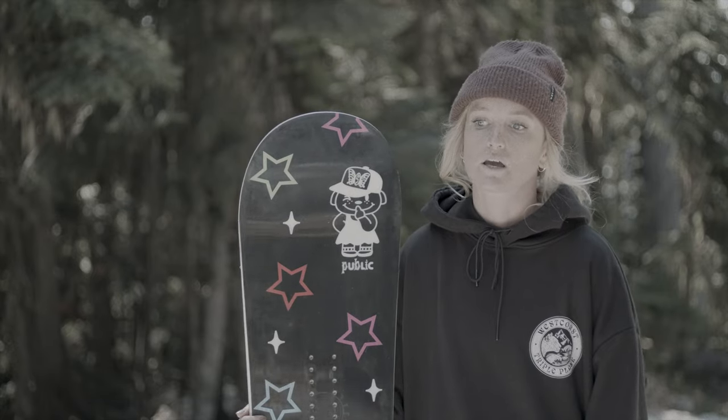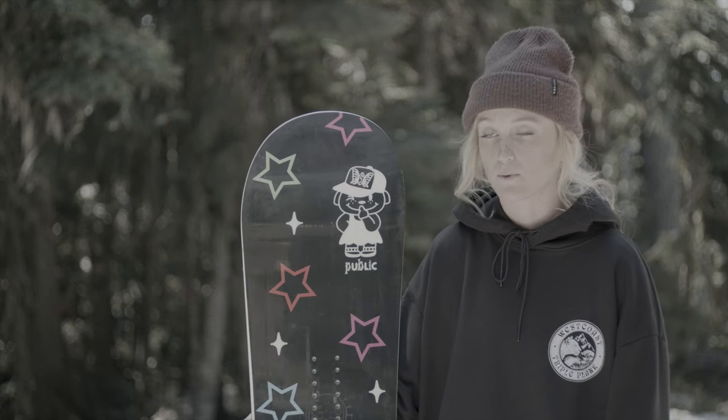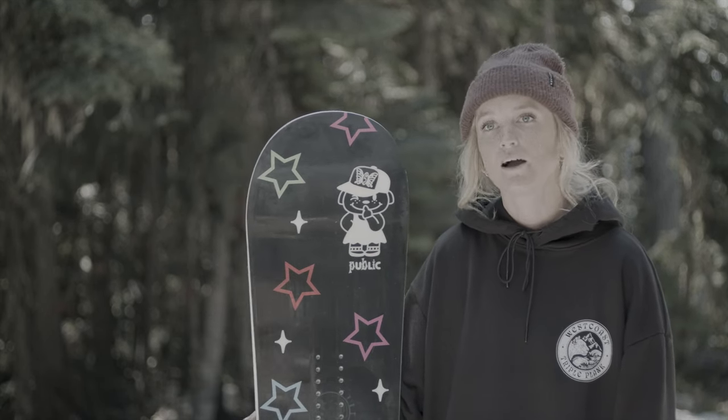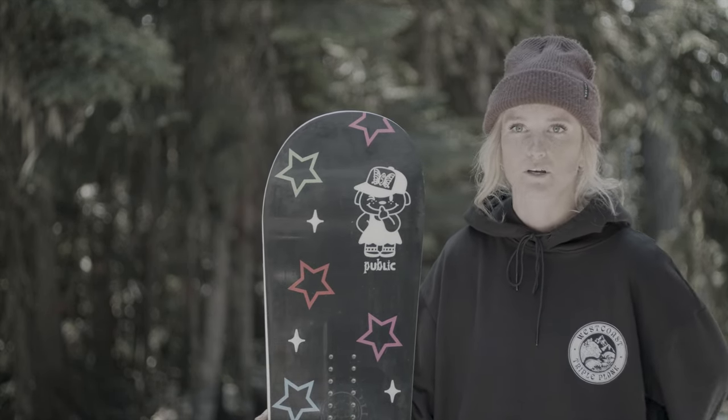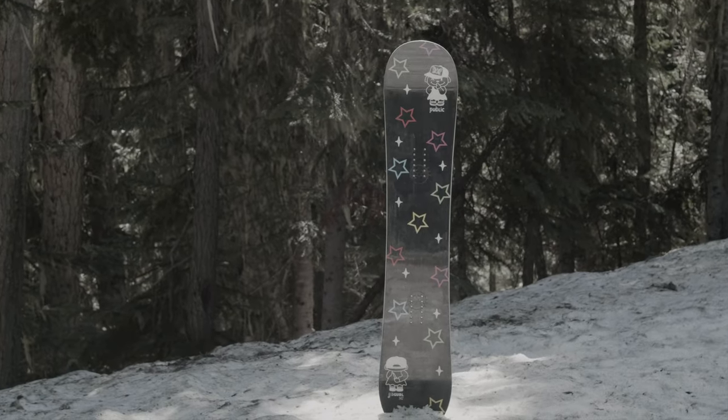If you're looking for a soft, playful, forgiving park board, this is definitely the board for you. Whether you're a beginner or intermediate rider, I think it's good for everyone. It's 100% influenced by Jib Girl — the graphic is straight from Danielle Patterson's brain and onto the board.